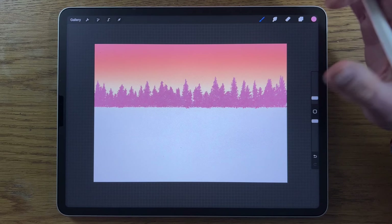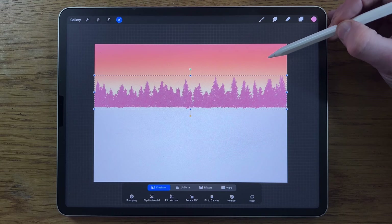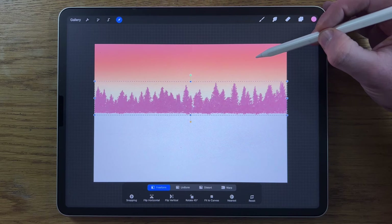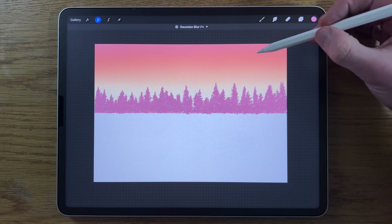Once done all the way across, go to Transform and move the layer down a little bit — I want a little more of that light color to come into the lower part of the sky. Then go to Adjustments, Gaussian Blur, and blur it in to just the top end of 3%.